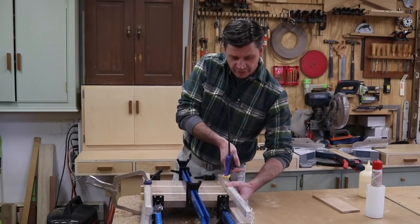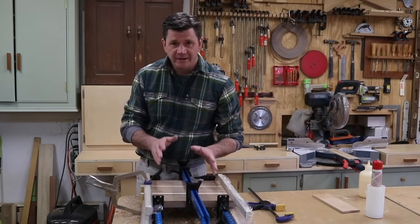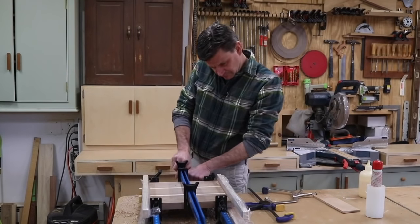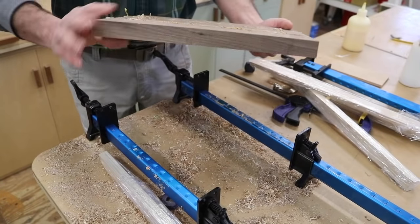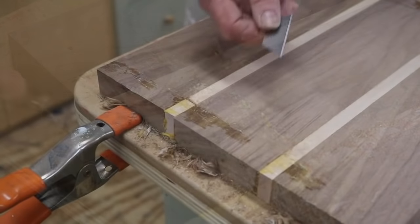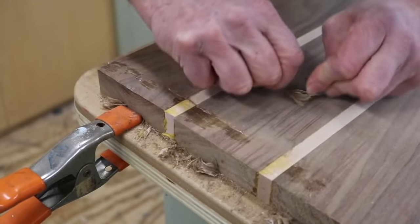I've let the glue set up overnight. I'll unclamp the boards, scrape off most of the glue, and then send it through the drum sander. To remove the dry glue, I'll start with a chisel working across the grain and then switch over to a razor blade, using it like a cabinet scraper.